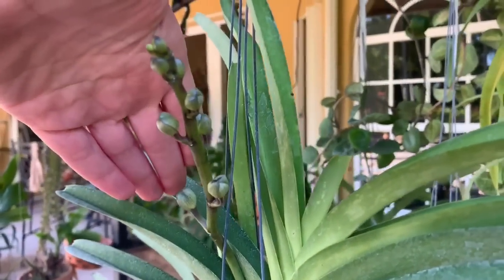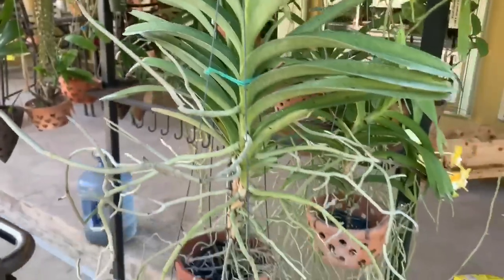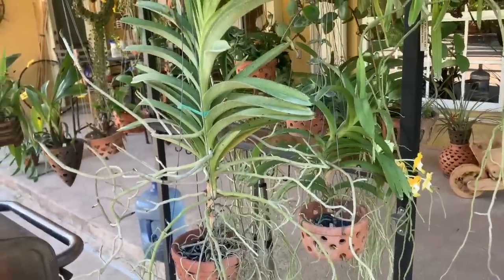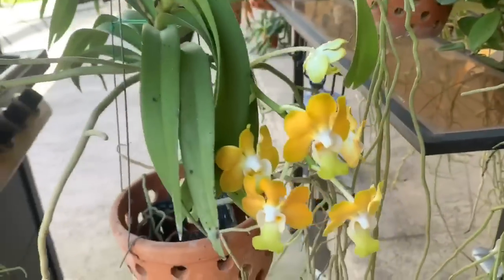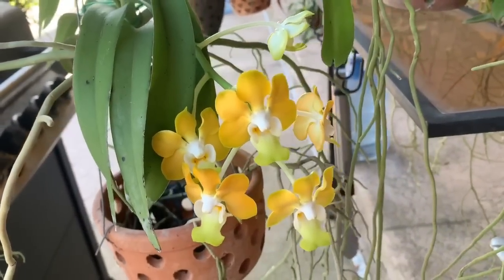I've got my mini palmer here with a flower spike — I love mini palmer. She's also like a medium-sized Vanda. So these are the new blooms for today. Just very happy with that — just so gorgeous.